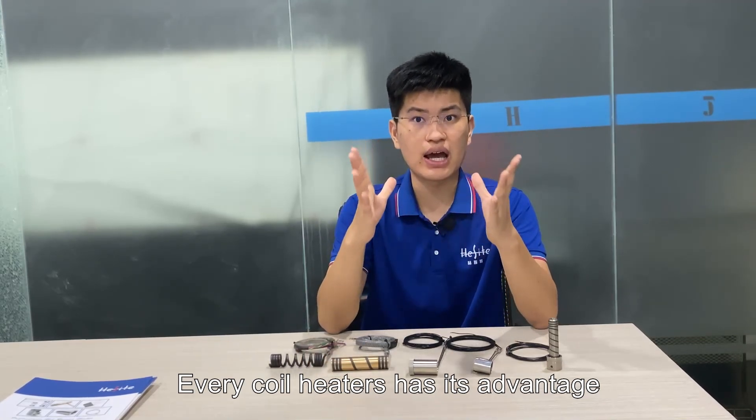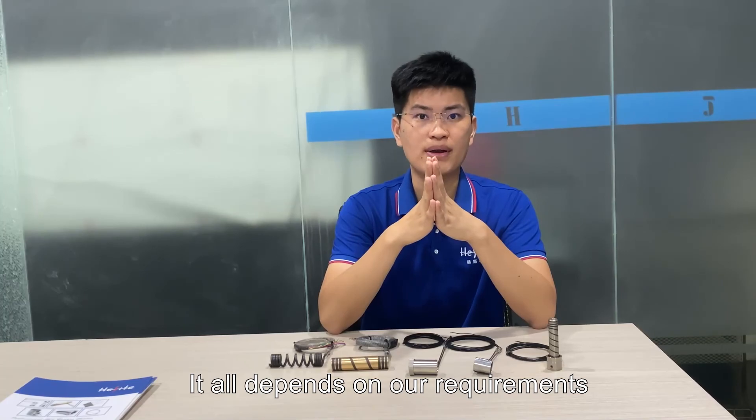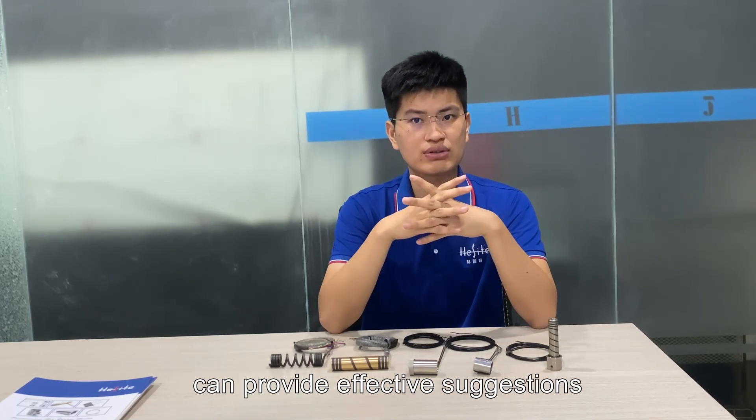Every coil heater has its advantages and disadvantages — it all depends on your requirements. Feel free to contact us and our experienced engineers can provide effective suggestions.